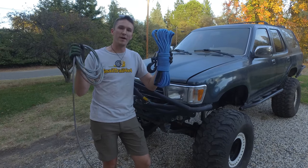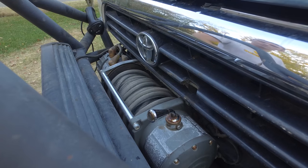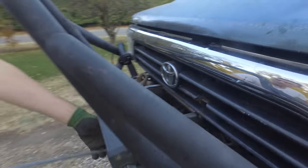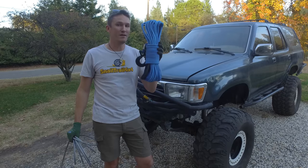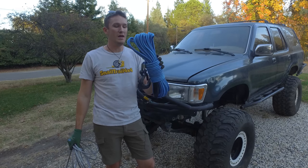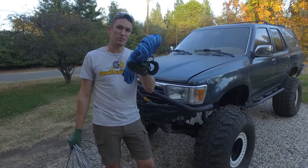There are benefits and drawbacks to running both types of winch cables. The big benefit for steel is that it's just more durable — it's going to last a lot longer and you won't have to maintain it as much, but it is less safe and can kill you if it breaks. Synthetic, if it breaks, is not going to kill you. It may hurt a little, but you still walk away from it. It does require a lot more maintenance though. Do your research.